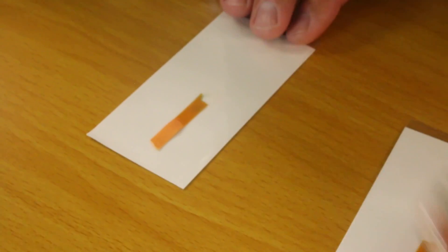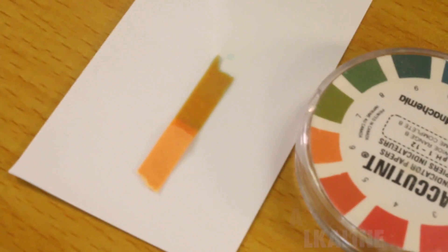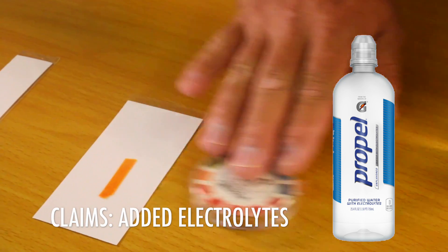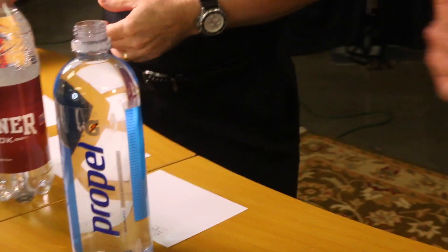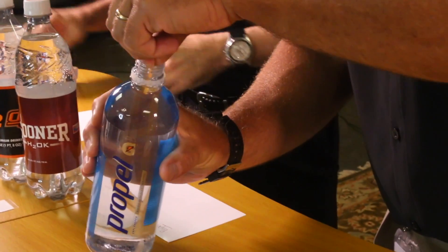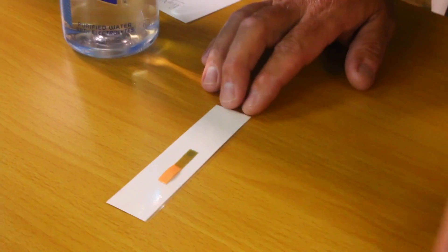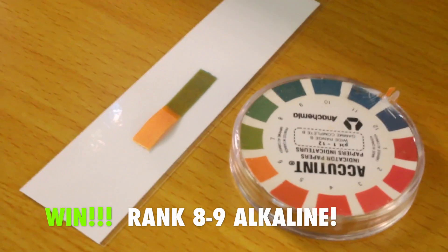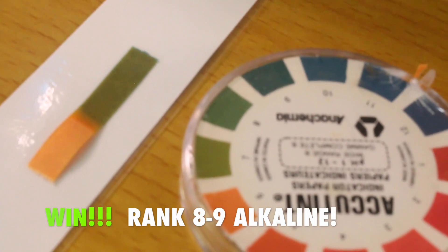Next we'll go to Propel — a very popular water that also states it has electrolytes, so we should see a higher pH. I think we may have a winner here. We definitely see a change — on this particular one we're getting up in the pH. I'm going to say that's going to be closer to an 8. So at the moment we've got Evian and Propel as the two more basic waters.